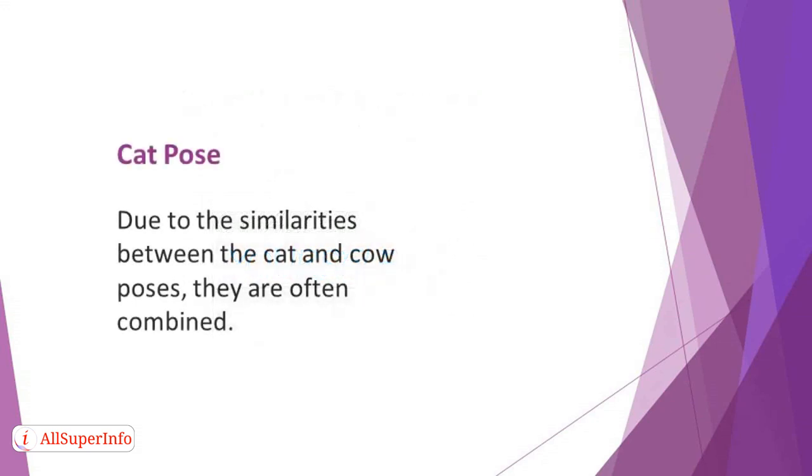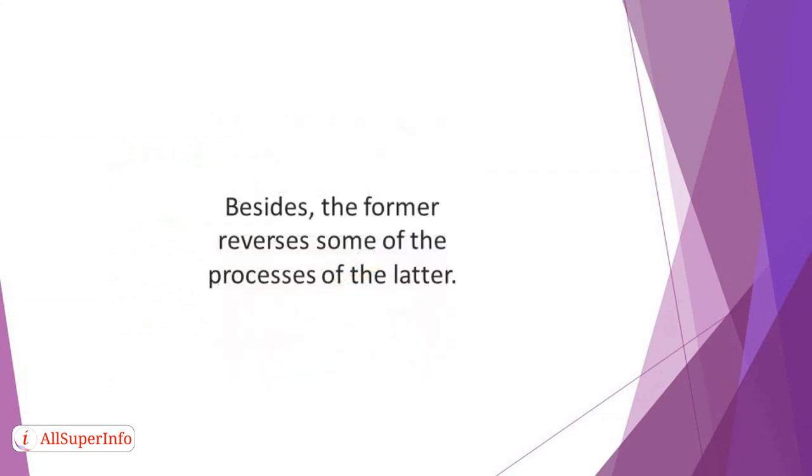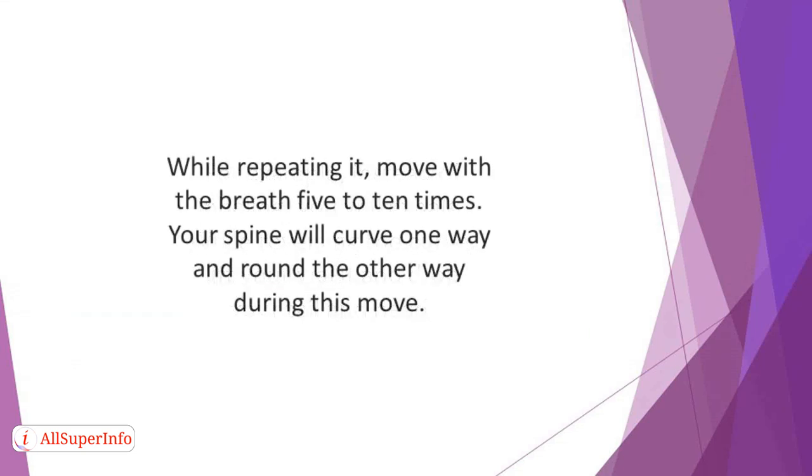Cat pose: due to the similarities between the cat and cow poses, they are often combined. However, each can be practiced separately to enjoy the benefits of each. The cat pose requires more movement and technicalities in comparison with the cow movement, and it reverses some of the processes of the latter. For example, instead of inhaling, you will exhale. While reversing the curve, lift your waist and drop your tail and head. Repeat this move up to three or four times. While repeating it, move with the breath five to ten times. Your spine will curve one way and round the other way during this move. Go slowly and try to feel every part of the changes.